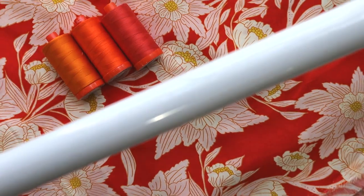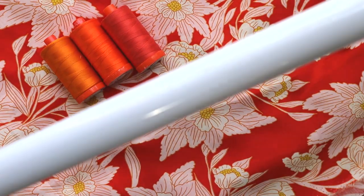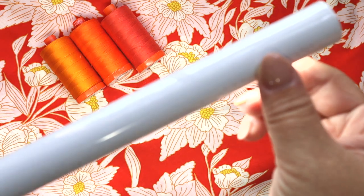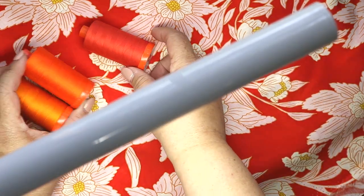A huge part of sewing is matching threads to fabric. So check this out — I'm able to just lay my threads on my fabric and by selecting the different brightness levels, choose the right one.